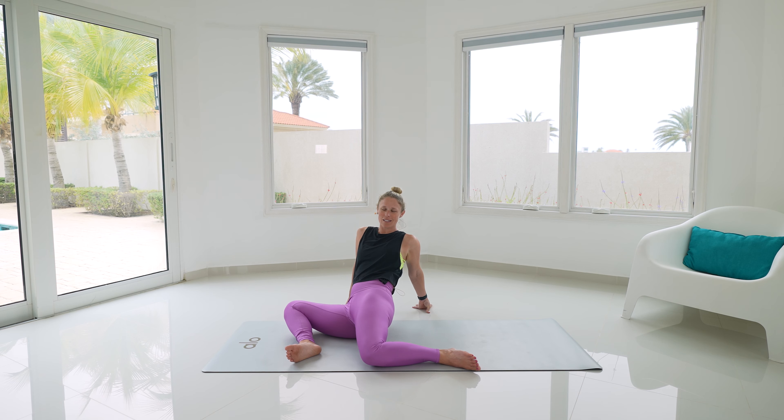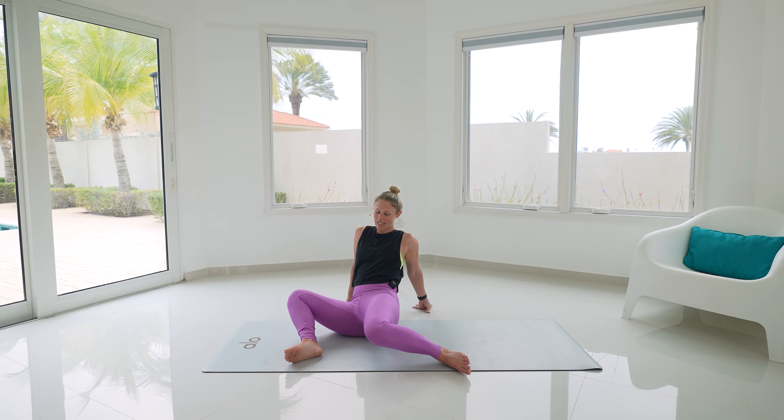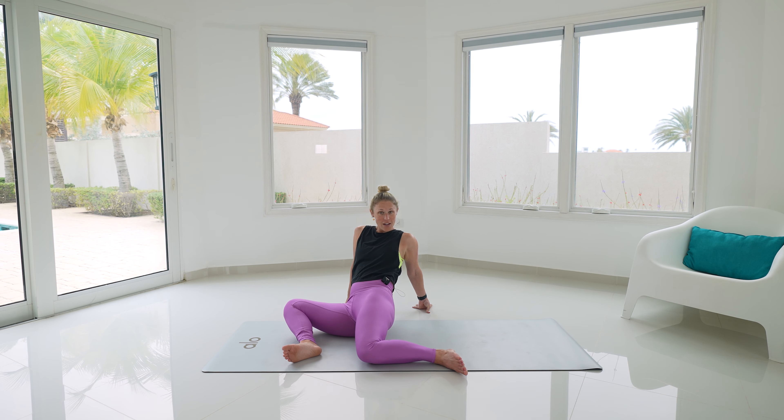Just kind of rock — maybe you're going a little faster, a little slower. It feels good to kind of linger in the stretch; you can stay there, just stay lifted through that chest.